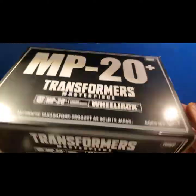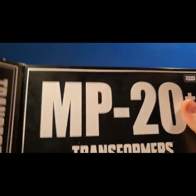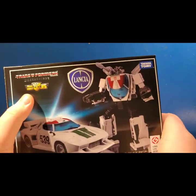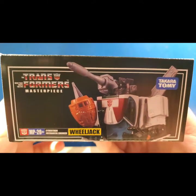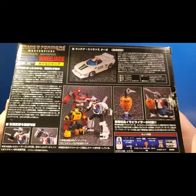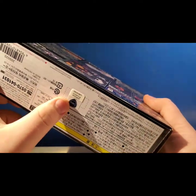So in the box it comes with a sleeve that just says MP-20 Wheeljack and all that stuff. It does have a second box inside that is the actual box. On the front it says Lancia, Transformers 35th Masterpiece, with a picture of him. On the back you have pictures of him holding things, and it says Wheeljack official product. That's about it for the box.